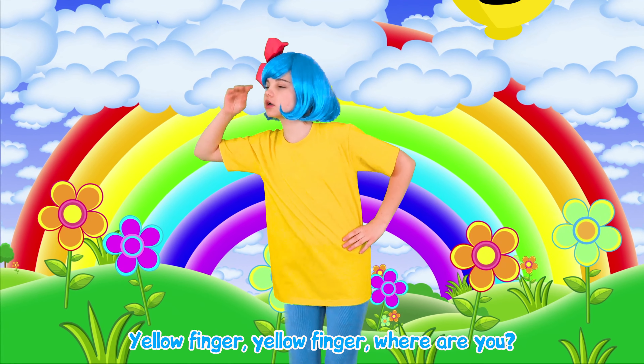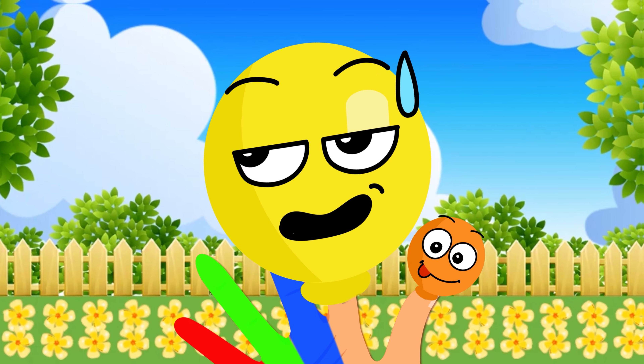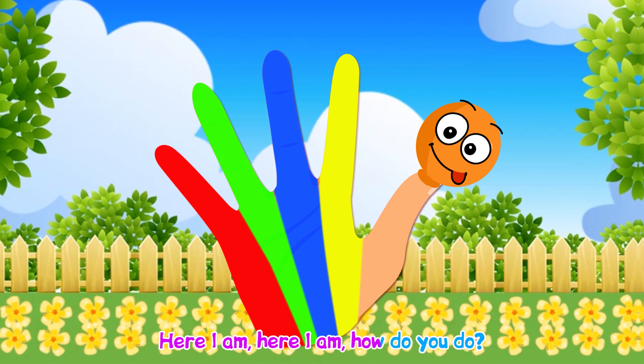Blue finger, blue finger, where are you? Here I am, here I am, how do you do?